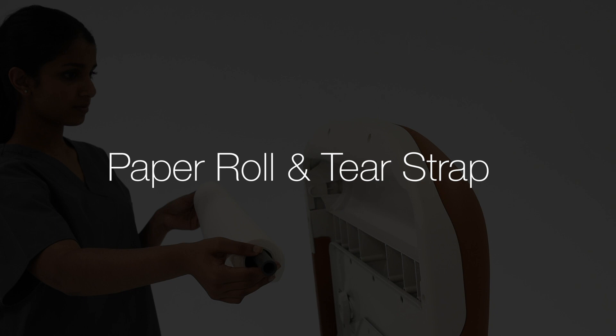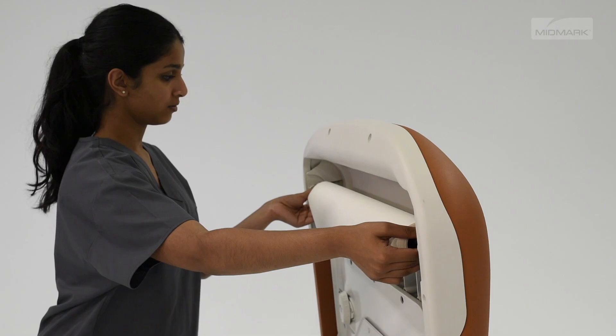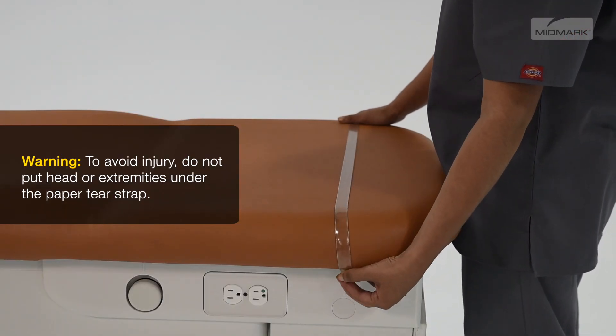To install a paper roll on the chair, insert the rod ends into the sockets under the head of the upholstery. To install the paper tear strip, attach the strap to the snaps on each side of the chair.